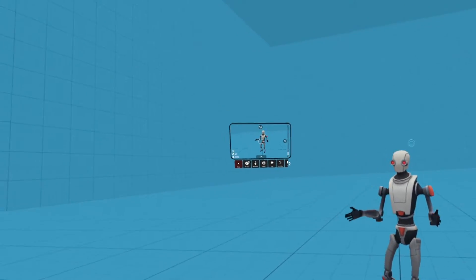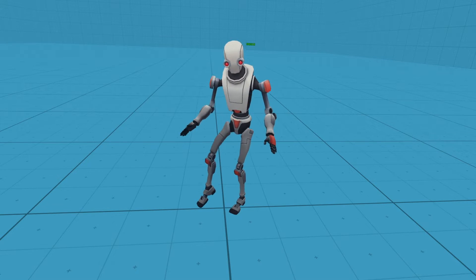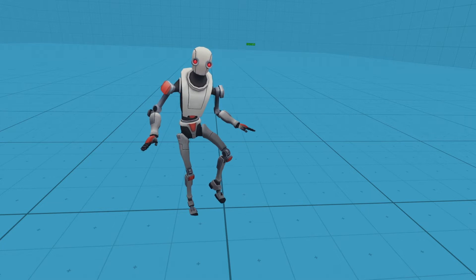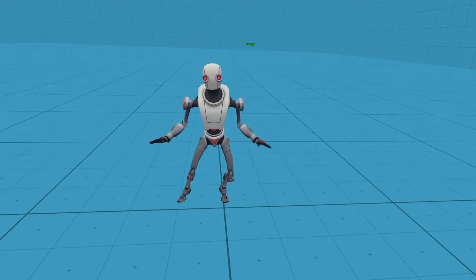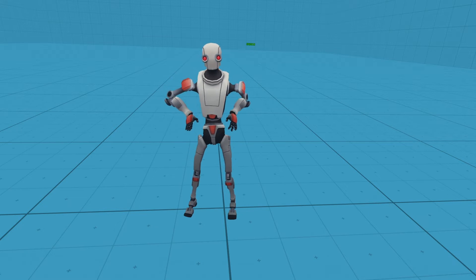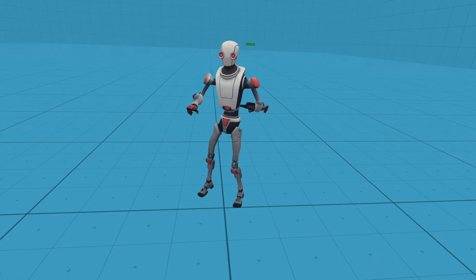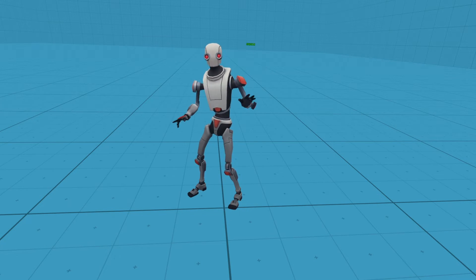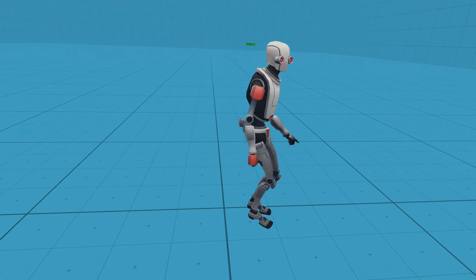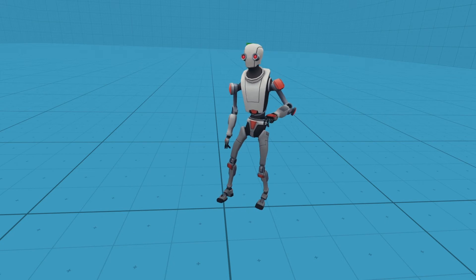And once you've done that you're pretty much good to go. Now I'm going to have a little demonstration. If I really start kicking, you see that they're not going to jitter as much as they do. If I jump, it is definitely smoothing out. I'm sorry if I'm losing tracking a little bit — there are a lot of reflecting surfaces in my room. But yes, it is definitely worth it and it definitely smooths out your full body tracking.